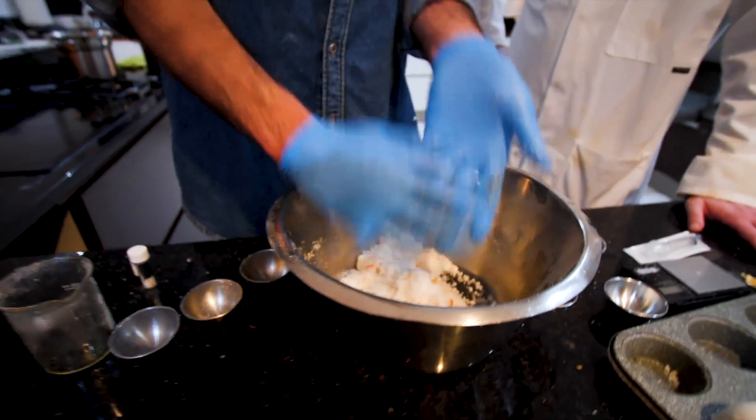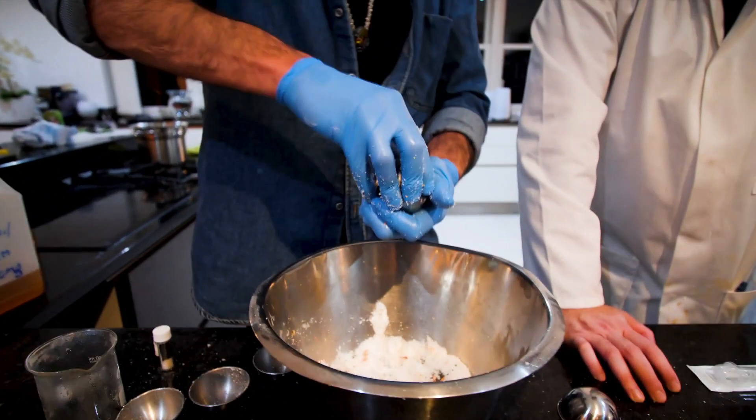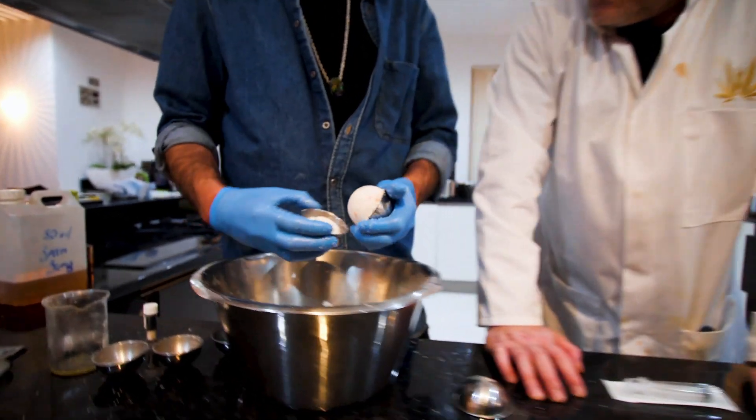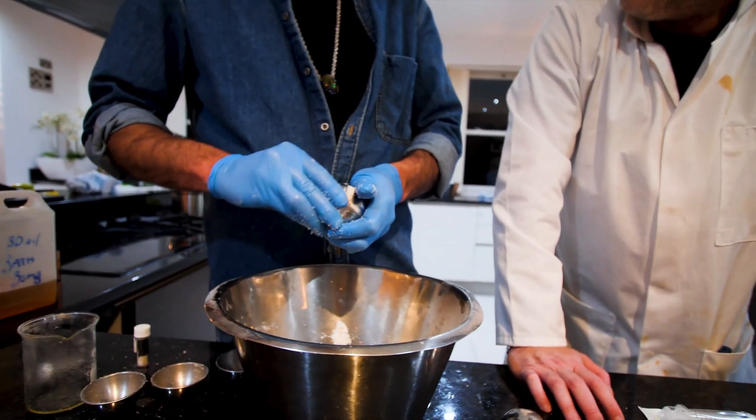Even Cleopatra didn't have gold in her bath. If you live in California, you can even throw THC into these things, or CBG is also fun for a bath bomb. Can you imagine putting CBG in there along with the CBD? It'd be lovely.